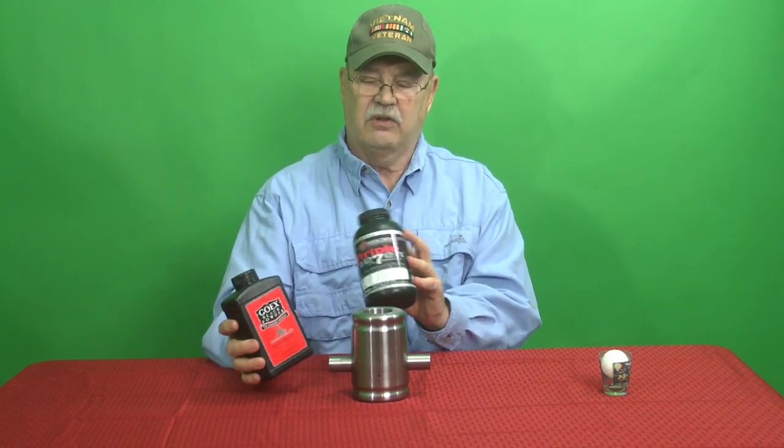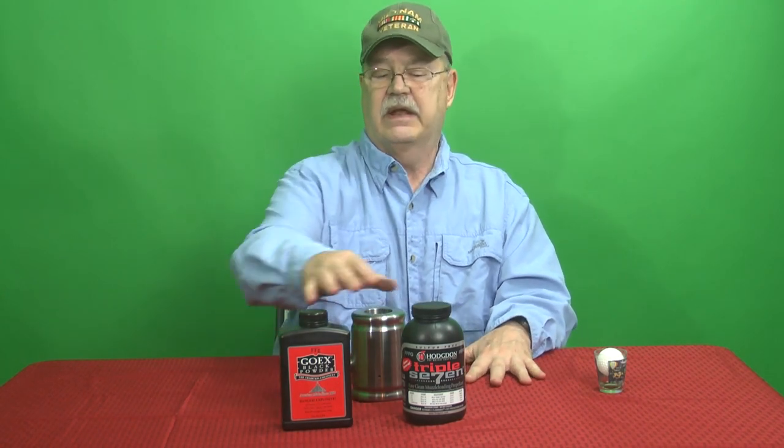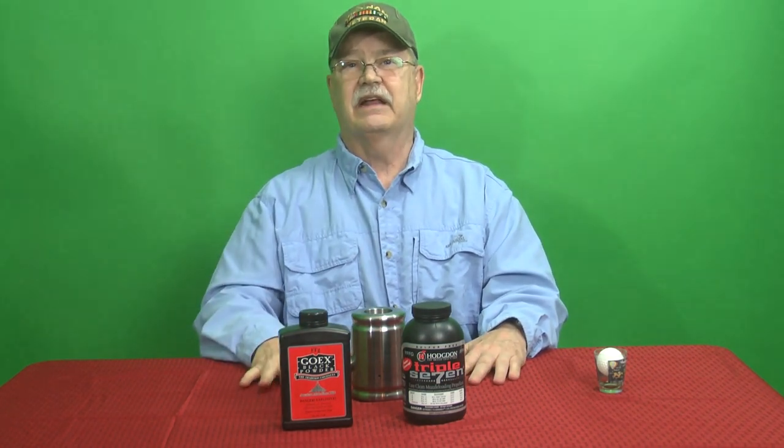I get that question all the time. The place I get a lot of my black powder is called Powder Inc. — give them a little free advertising here. You can Google that; they are a distributor and it's easy to get from them. The substitute black powder is readily available at any place that would sell a gun. This is just a little blurb of information — we'd like to have these here periodically on the web. Remember the website: coachesclubcannons.com.